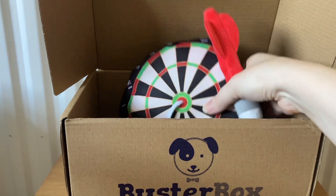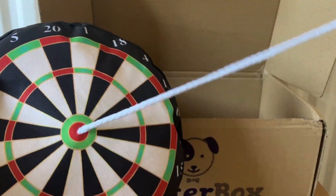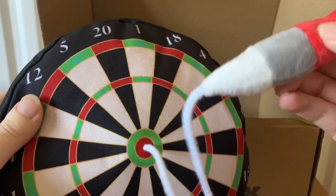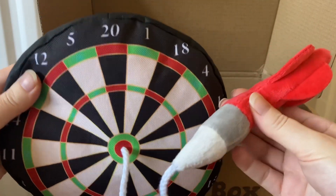The last toy they sent us is a dartboard with a dart. I'm not sure how he's going to react to the string, but I thought that was quite unique — I've not seen anything like that before for a dog.